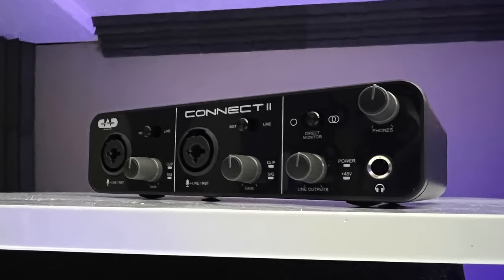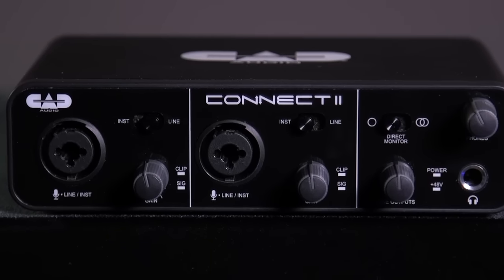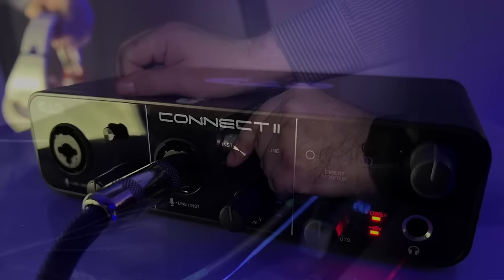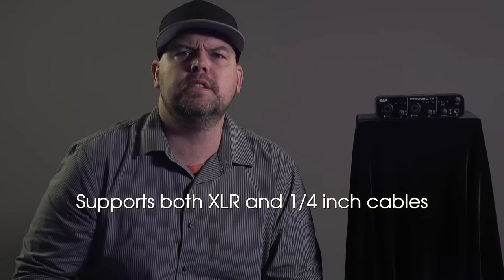The CAD Audio CX2 makes it easy to record your next project in your home studio or on the go. The CX2 is a two-in, two-out USB audio interface featuring two XLR combo inputs. These are great because you can use either XLR cables or quarter-inch cables on both channels, which provides maximum flexibility no matter what you need to record.